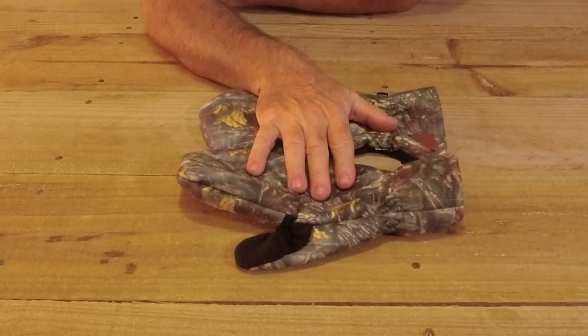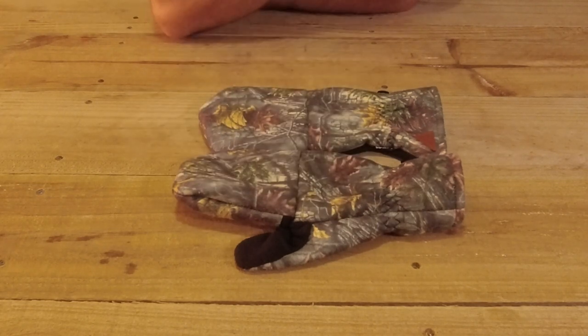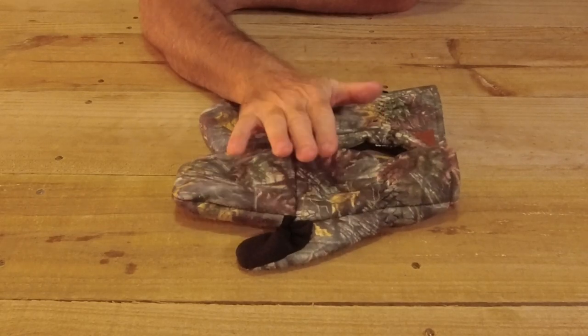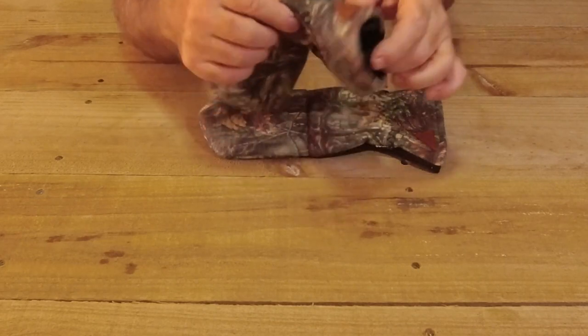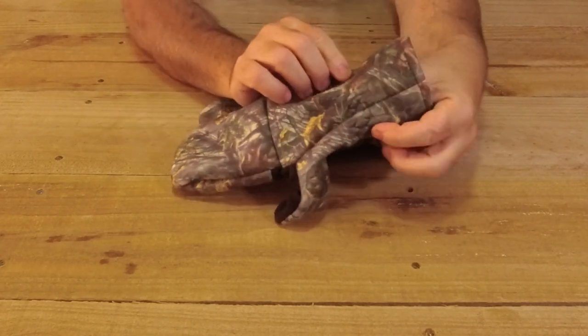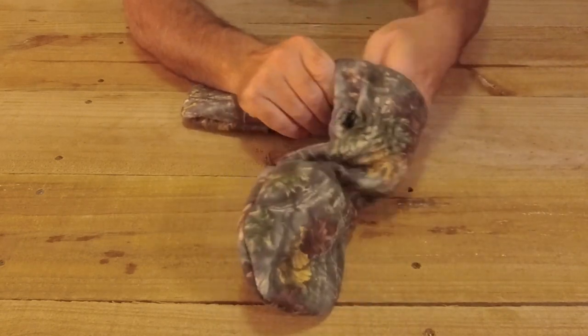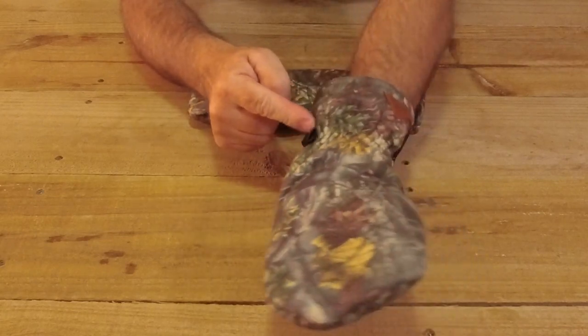My hands have never got wet wearing these, but I haven't been in the extremes where it's pelting down - I haven't put my hand under the tap or anything like that. Just in normal use my hands have stayed warm. They've also got elastic wrist sections so when you put them on it actually seals around your wrist.